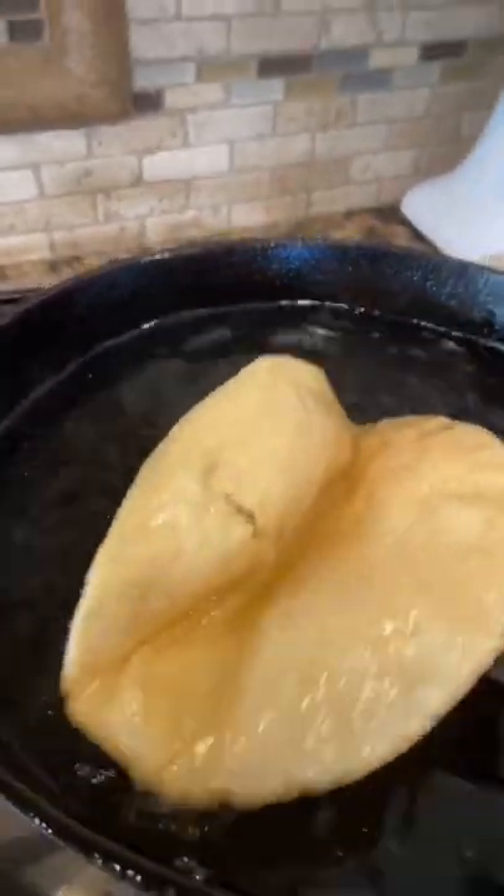Now let's make our tortilla. Let's put it in our tortilla presser. Beautiful! Put your tortilla on the hot oil. Allow it to puff up, start shaping your taco. Now let's drain — look how beautiful!